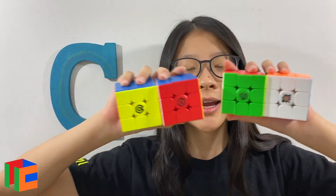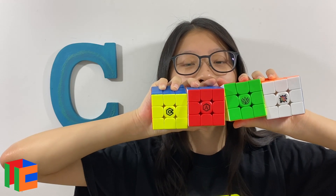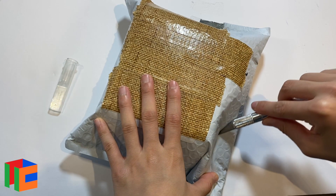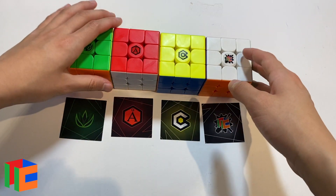Hey everybody, it's CrazyBeanCarol. How you doing? Today I'm going to be reviewing an entire cubicle premium line. Recently you guys watched me unbox four new cubes. The cubicle kindly sent me the entire premium line of the Meilongs, which was really nice of them, so thank you. The four cubes are the ProShop Meilong, the Angstrom Meilong, the Solaritas Meilong, and the Mystic Meilong.